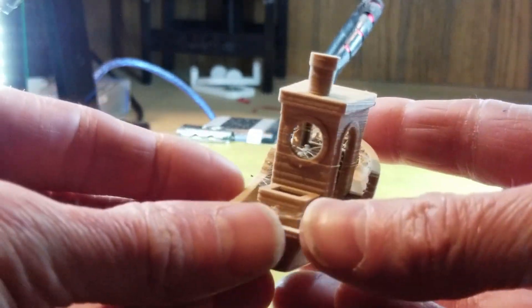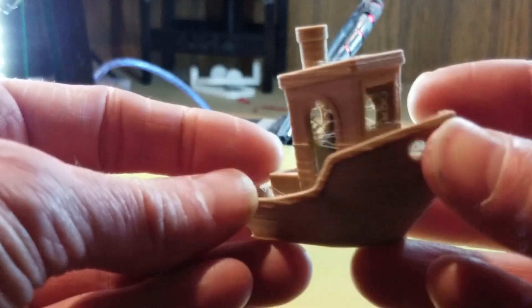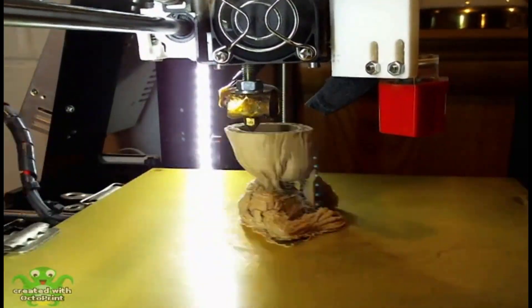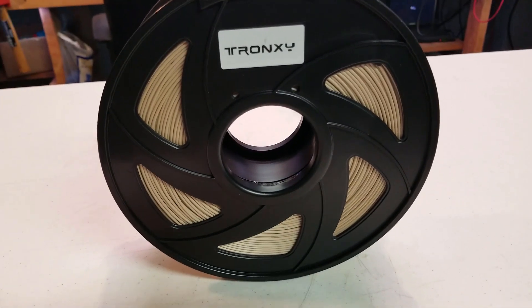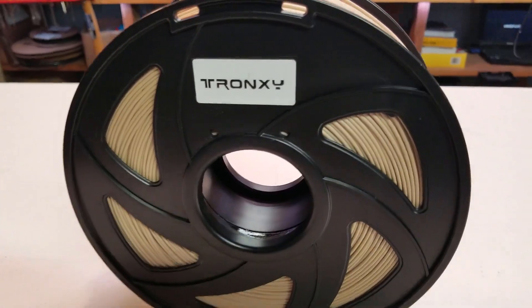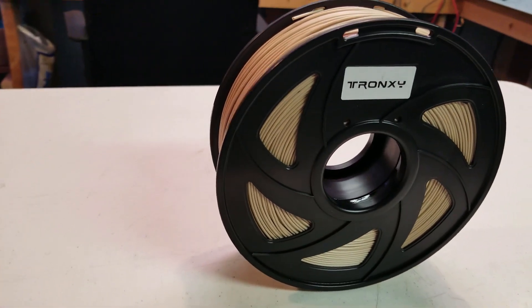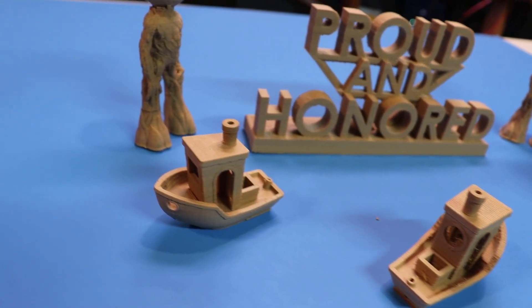I'm really excited to use this filament in some other projects, so there is a good chance you'll see more of this on my channel in the future. While I was asked to test this filament for Tronxy, I will state as always that my opinions are completely my own and not influenced by outside sources.